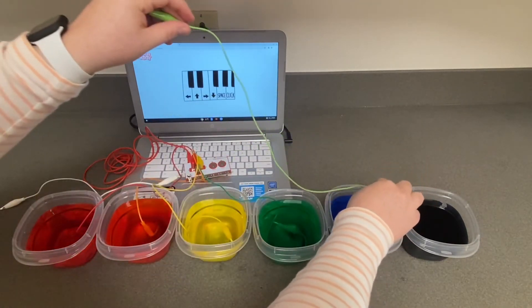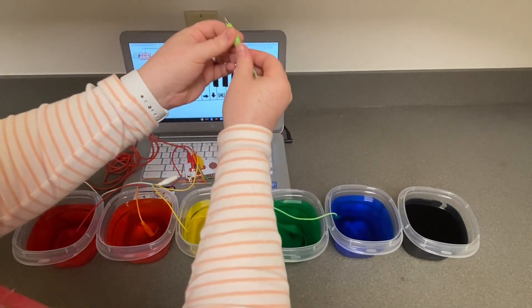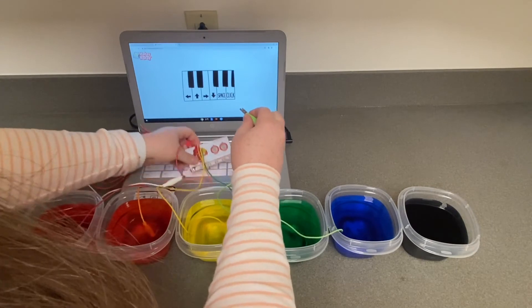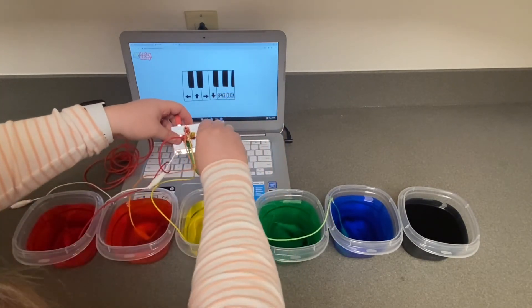Now this alligator clip will be your space key. Dunk one end of the clip into your cup of water and connect the other end to the left circle button on the MakeyMakey board that says Space.